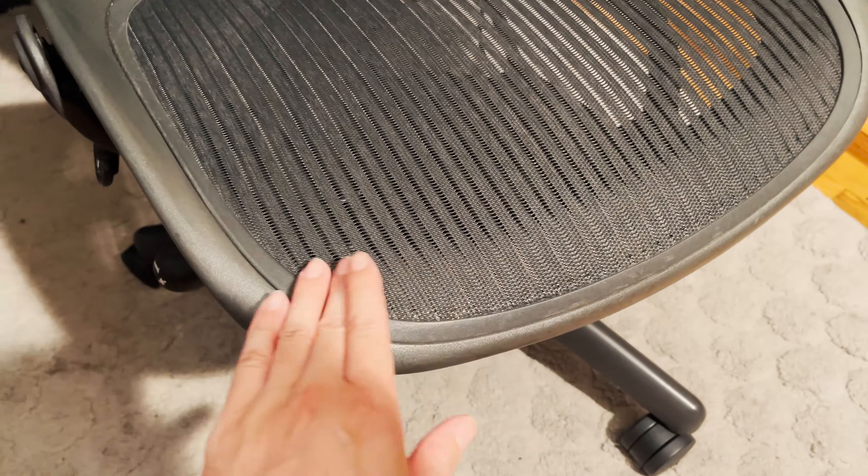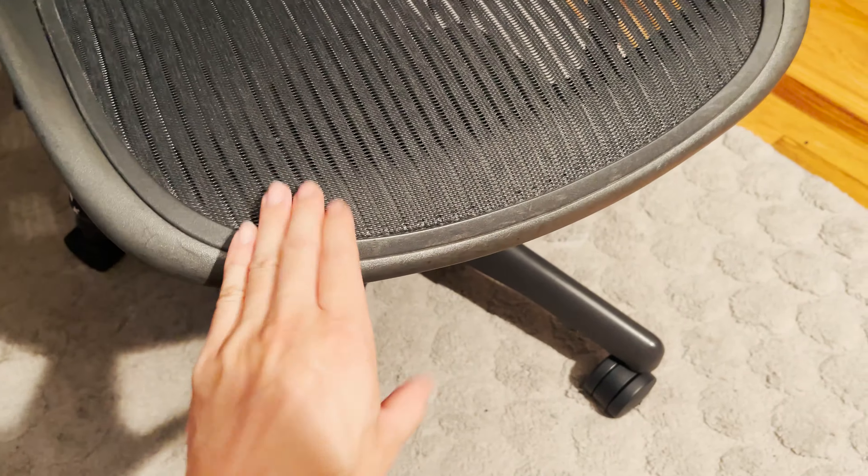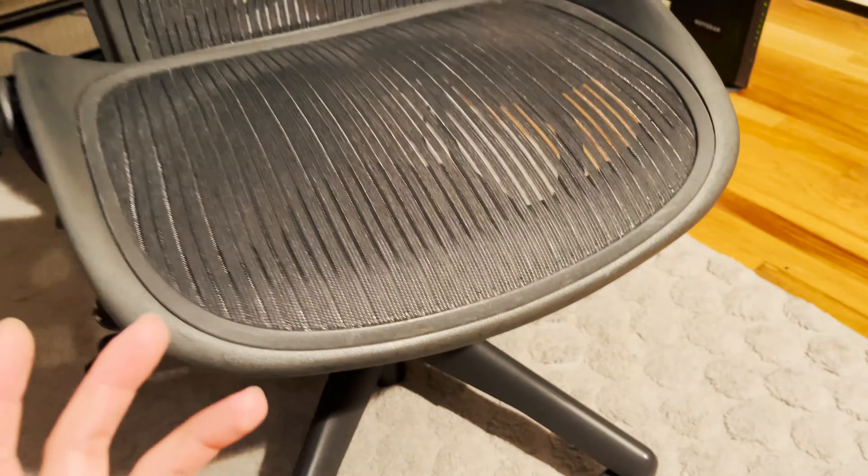If you look closely over at this area, there is actually a foam hidden beneath the mesh. The foam is somehow tucked behind, and the condition of the foam is usually pretty bad if your chair is fairly old.